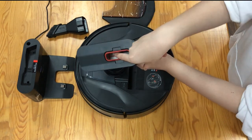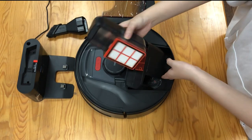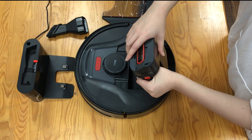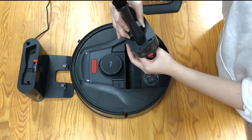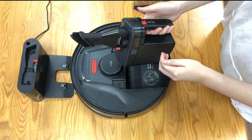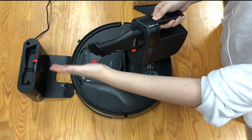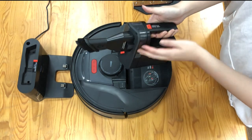Here is the HEPA filter — just open it, and you can change the HEPA filter here. Put the brush to the vacuum cleaner and push the red button here. It's really powerful. And just turn it off.